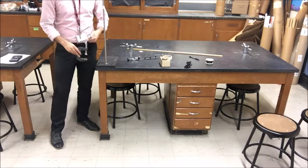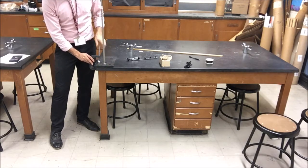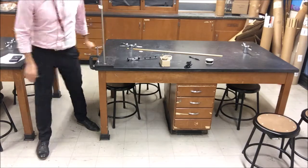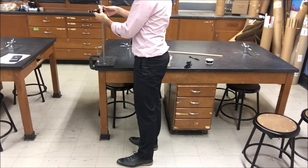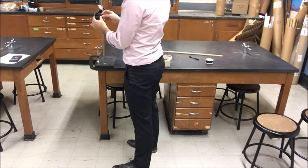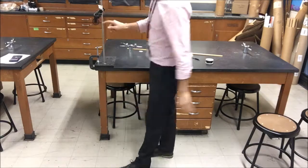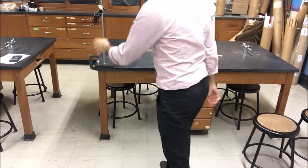Once you have those things, you're going to set up your Atwood machine. I'm clamping down my ring stand — you don't have to, but it might be a little bit more safe. I'm setting this up so the pulley is positioned so that the masses will either land on the table or hit the ground, like the way I have it.